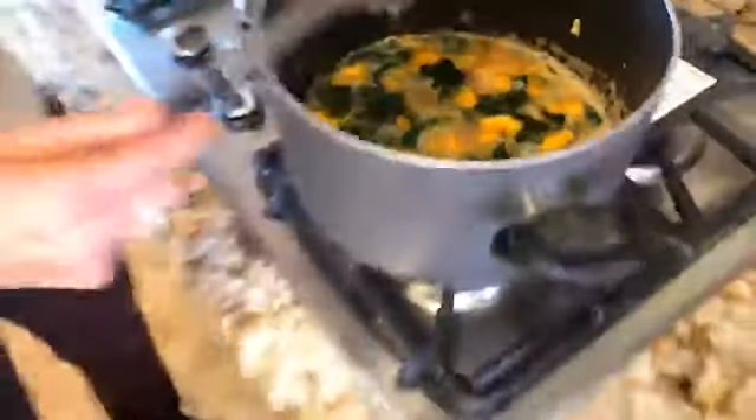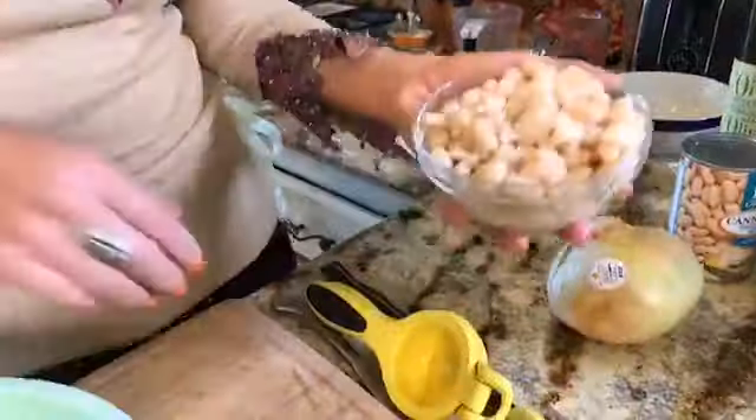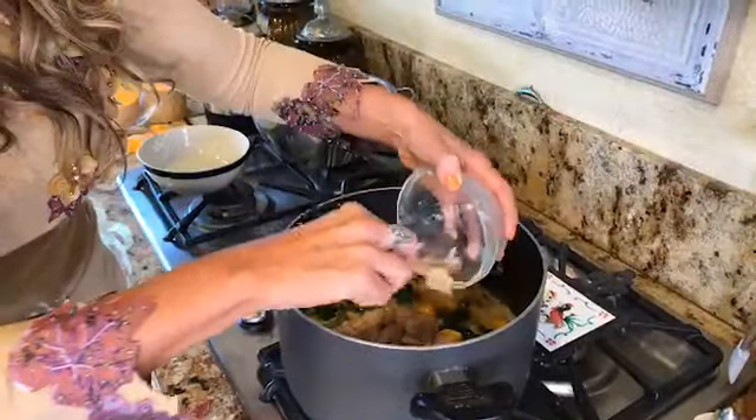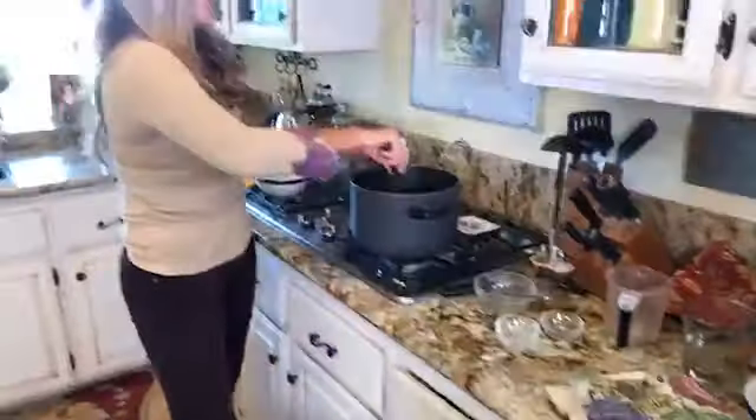Last but not least — the bean portion. Organic cannellini beans: you want to drain them but not rinse them. We're going to add one can to the soup. This gives it that nice, hearty fall soup texture.